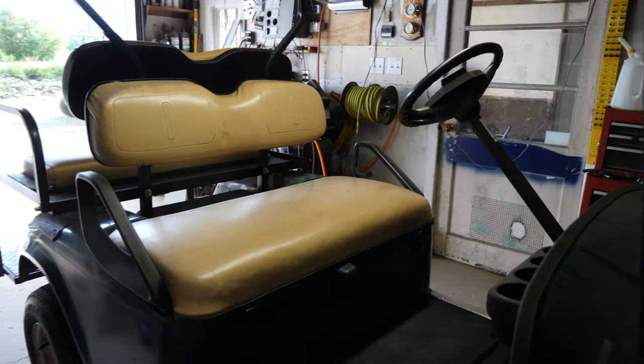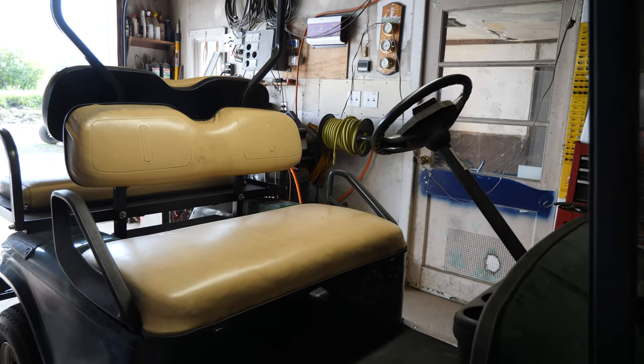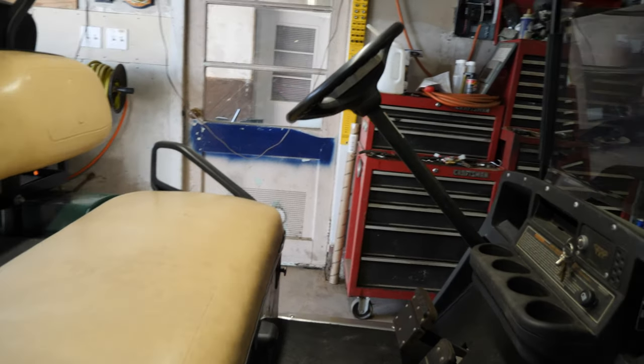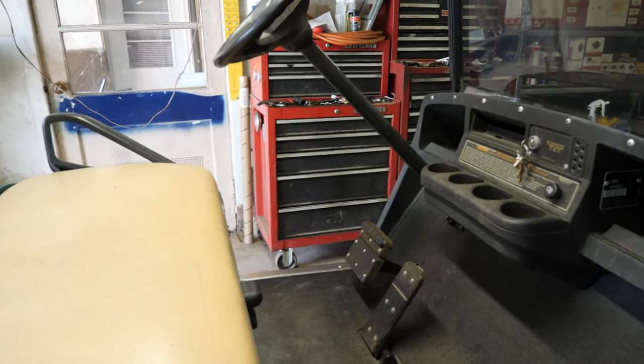Alright guys, here we have a very hot garage. It is warm and muggy today and it's going to be even hotter this weekend. But I'm not complaining because it's not raining, so it can be as hot as it wants. Got a big fan running, so there we go.